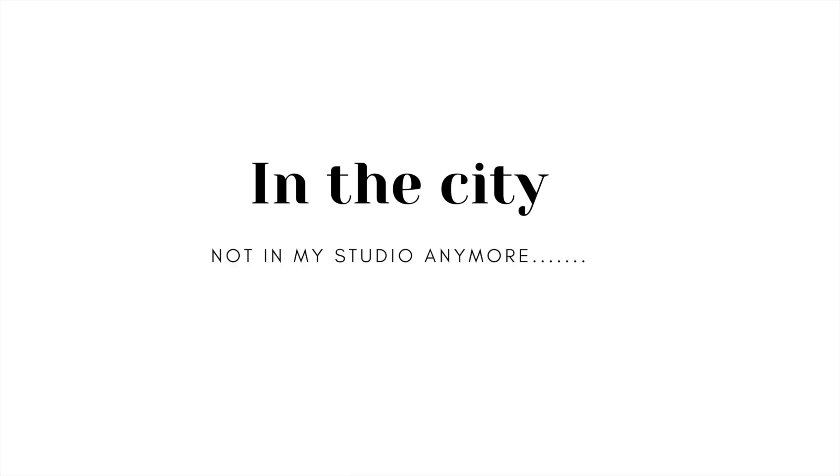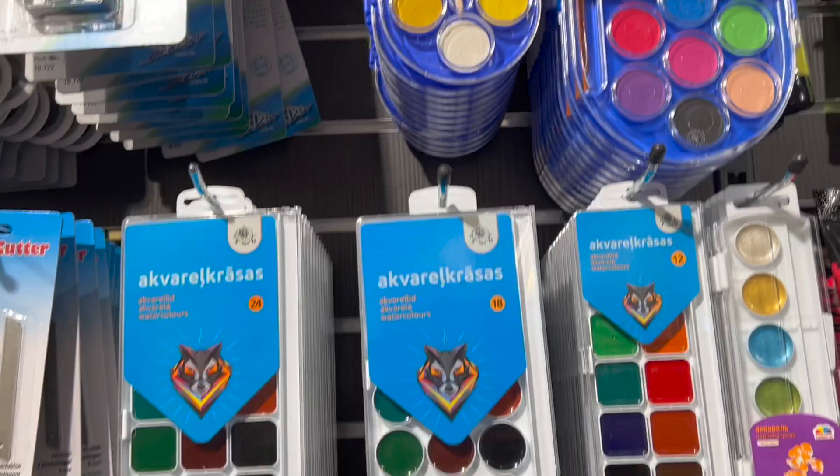I'm going to a local stationery shop in search of art materials and will be testing cheap watercolour supplies. Let's go shopping!